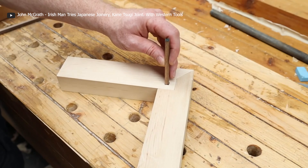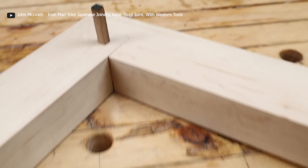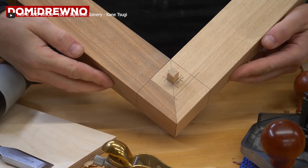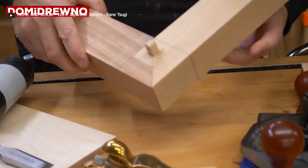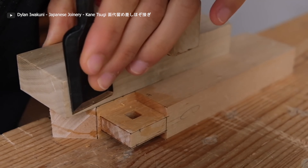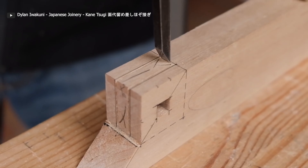The strength of the joint comes from two things: the hammering of a wooden round or square pin into the intersection between the two pieces, and the application of glue between the sections of the joint. This prevents the sections from slipping away from each other. The kanesugi joint requires advanced skill and technique to create because of its precise and accurate cutting.